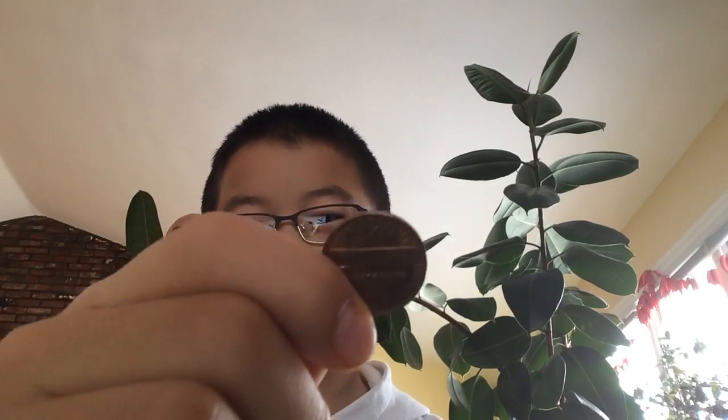I actually didn't try that hard to cut it — I tried a bit but it didn't take much strength. And with my full strength, this is what I got. So yeah, see you guys, peace out.